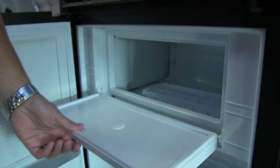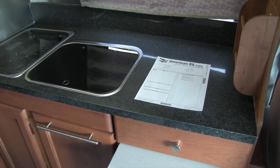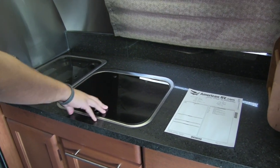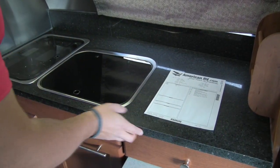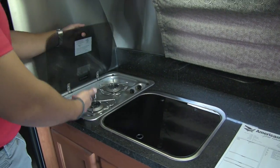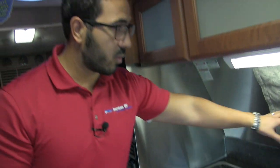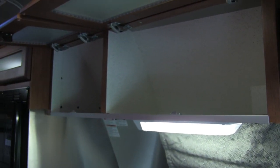Norcold fridge-freezer combo — plenty of space, everything you need. Finishing out the kitchen: it's not a huge countertop, but it's all you need. They did give you cook covers for your sink and cooktop, going with that European theme. You have additional prep space over here with beautiful solid surface countertops. Lifting that up, you can see the sink faucet right there. Next to that is the two-burner cooktop. There's a window here as well to let in light during the day and an LED light up top. You also have a spice holder and an electrical outlet — so if you need to plug in a coffee maker, blender, or anything else, you can do that. Additional storage up top here as well.